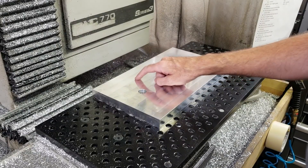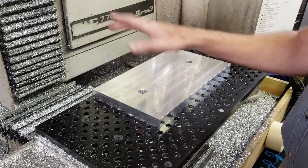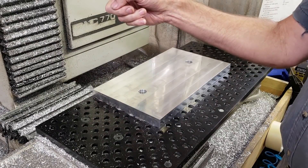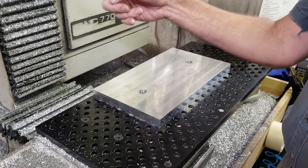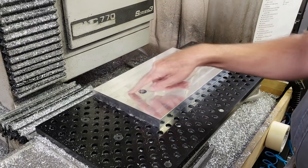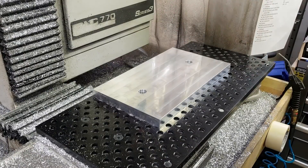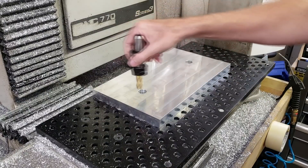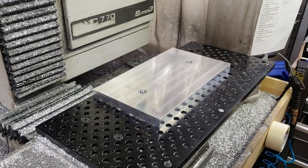I'm going to do the bulk of the removal for the pockets with the three-eighths TAS aluminum shredder, then come back and clean the pocket out. I'm going to leave about five thousandths of an inch on the floor and on the walls, then clean up that five thousandths on the floor and walls with a regular three-eighths end mill, and then come back and take out the extra two thousandths on the walls on a separate pass after that.